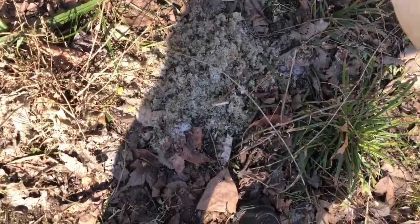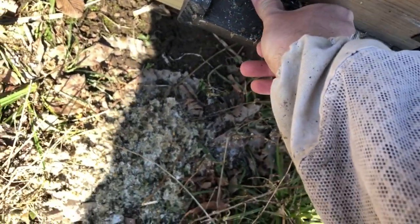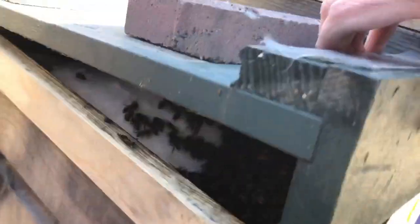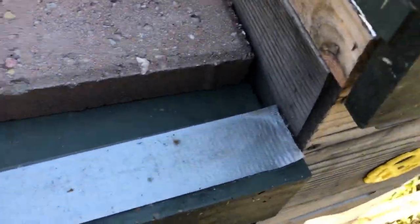That's all that's left to do — put the entrance reducer back in. Notice not one bee came out that whole time. You want to know why? Are they dead? Take a peek — nope, doing really good in there. That is a five-over-five and they're doing good.